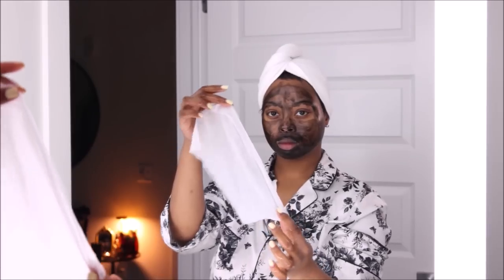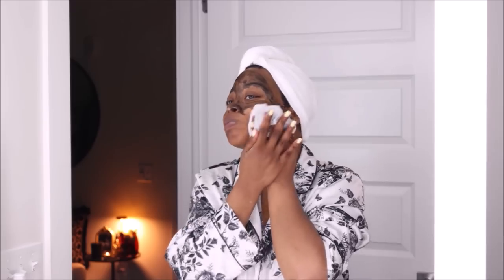After leaving that on for about 20 minutes, I'm taking that same baby wipe and wiping this off with some warm water. I use baby wipes for this step because it helps me not ruin my towels — when I used to wipe my mask off with face towels or washcloths, it would literally ruin everything. So this will definitely save you money.